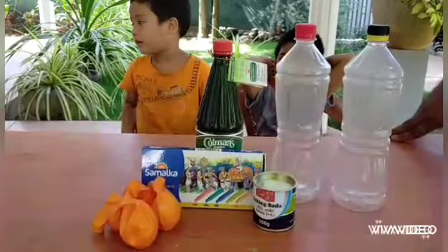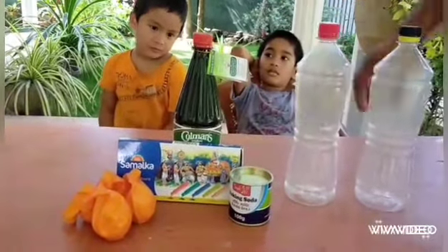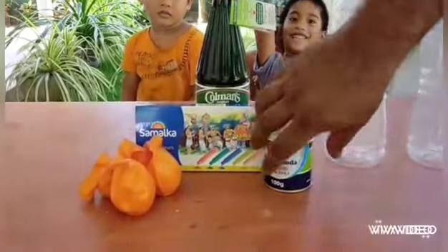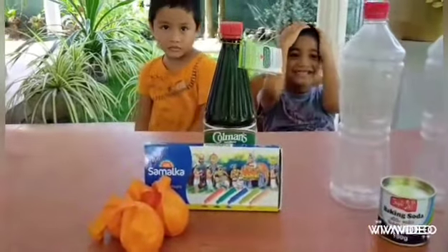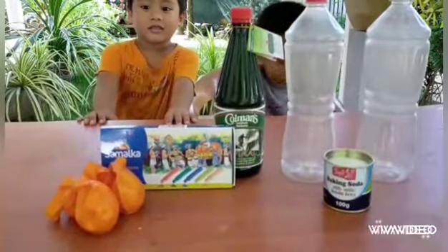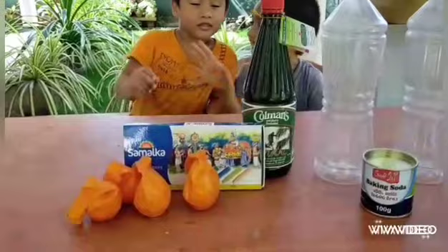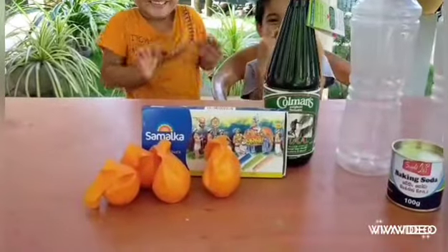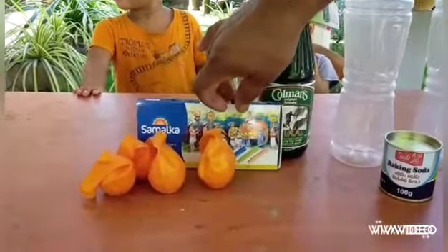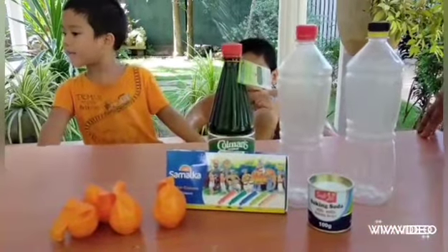These are the following things that we needed: an empty bottle, baking soda, vinegar, balloons, and for optional use we also need liquid watercolor.